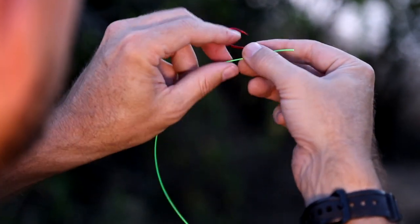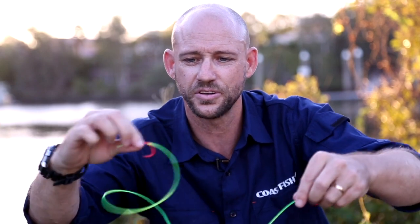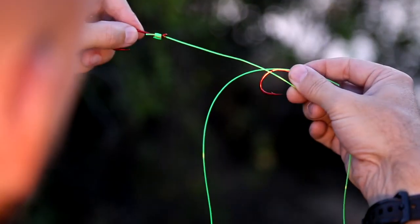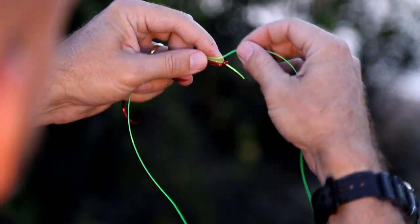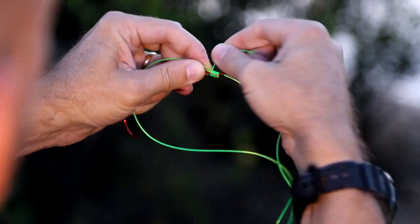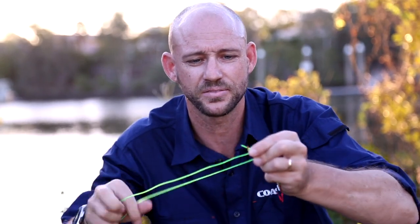I'll show you how to tie another one — you do exactly the same thing. Put it straight through the end, and wherever you want it — up close or further behind — you can do that. Then wrap it down five, six, seven, eight times, pull it out like that, and lubricate it.